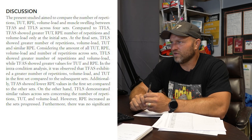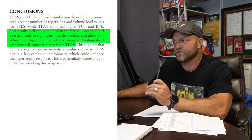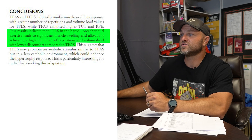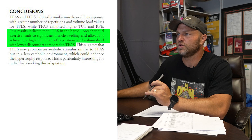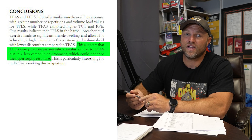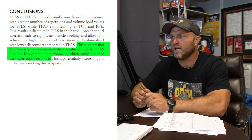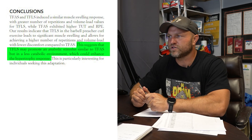The results indicate that TFLS — failing on just the last set in the preacher curl — leads to significant muscle swelling and allows for achieving a higher number of repetitions and volume load with lower discomfort compared to training to failure on every set. This also suggests that TFLS may promote an anabolic stimulus similar to training to failure every set but in a less catabolic environment. When there's muscle cell swelling, that should signal greater muscle protein synthesis response.